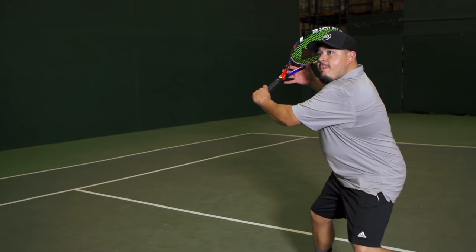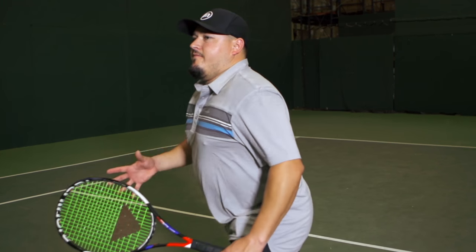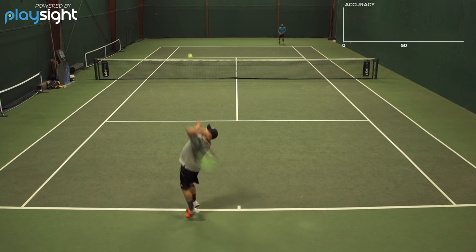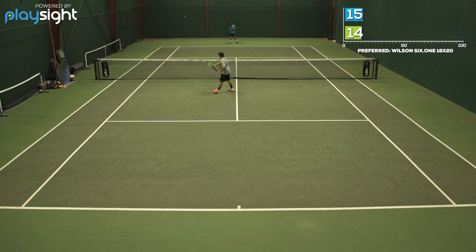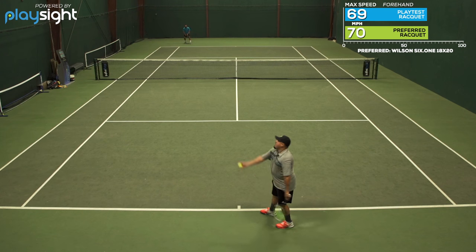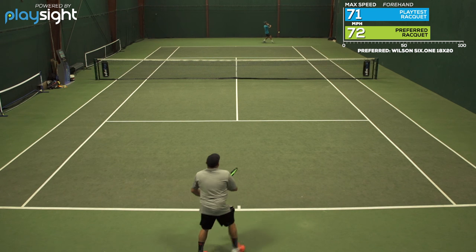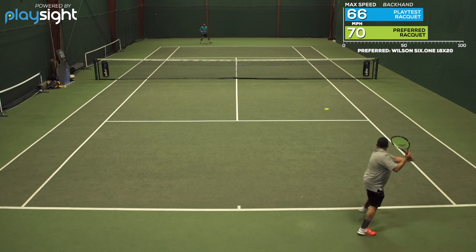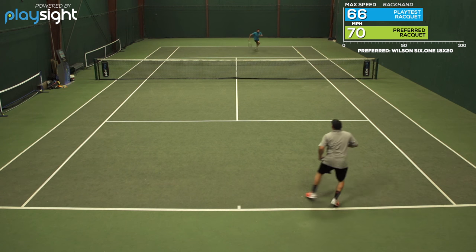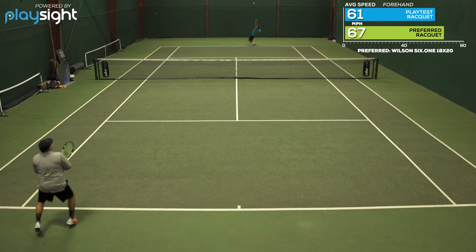I actually thought this racket did have a good blend of power and control. I think the string pattern helped with the control aspect, so I didn't really have any problems finding my targets, especially from the baseline — felt like I could put the ball where I wanted to. The biggest downside for me was just the lack of feel and response, compared to the Blade 98 I've been using. It has a kind of stiffer, hollower feel to the frame, so when I came to net or on touch shots I just didn't get that really good feedback.